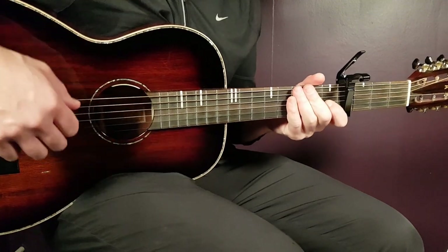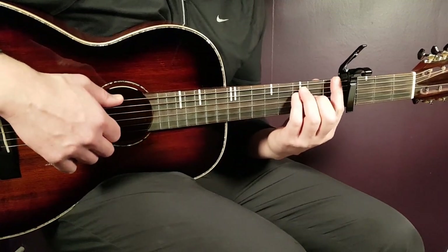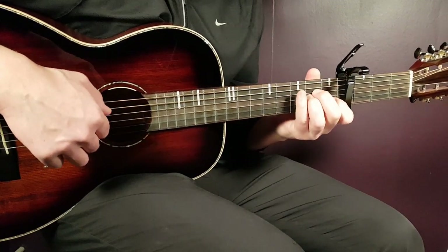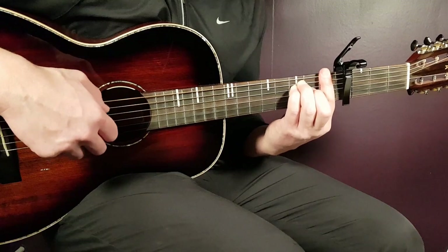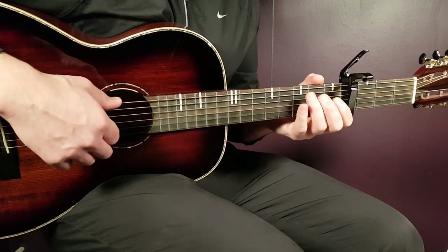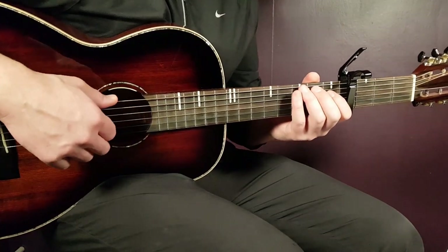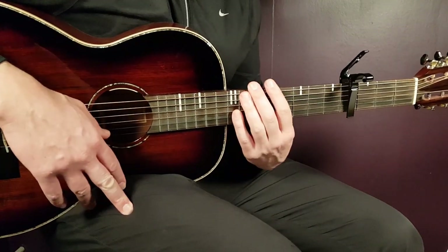That takes us to the first pre-chorus — "But what they both didn't know." You continue with the picking patterns: F twice, A minor once, G once, then F twice. You end with G once plus one down on the bass, and a pause after that, because that builds up for the chorus.